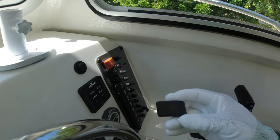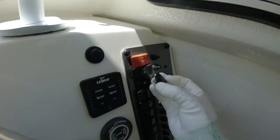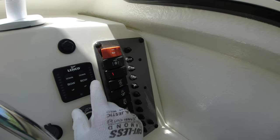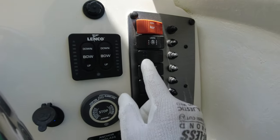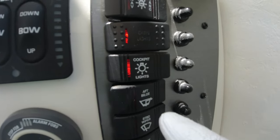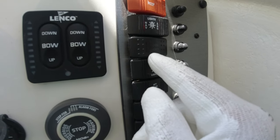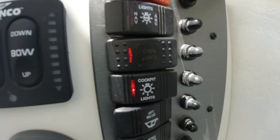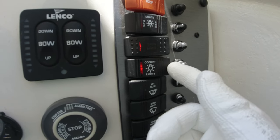Coming over here to the switchboard, the only thing we have to do is get the toggle switch lid and place it in here. There it is — perfect. There are slightly different textures: this one has little dots and this one has lines. But when you turn it on, just like the factory ones, you get a little indicator light, and this one also gets a little light — so it does work as an indicator.